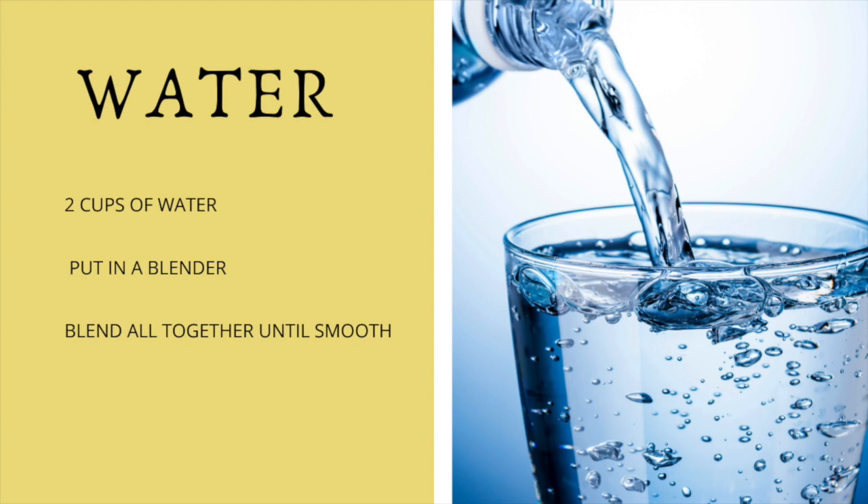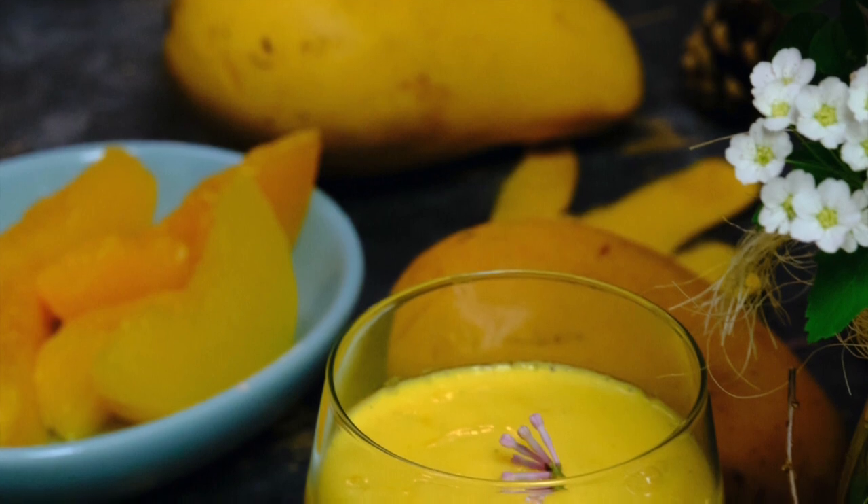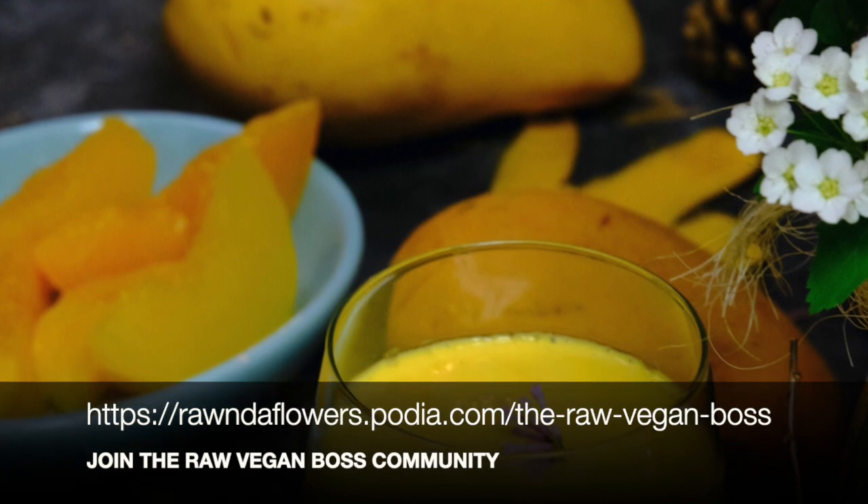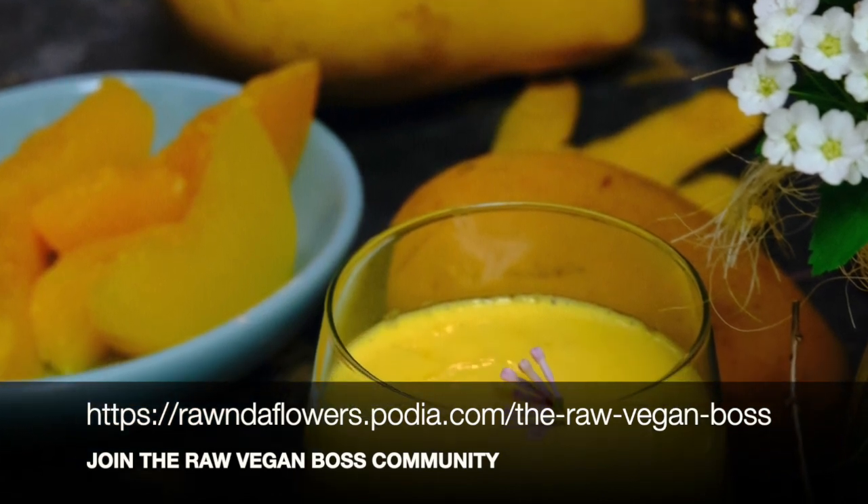Then just put all the ingredients in the blender and blend them all up until smooth, or until you have the consistency that you want. And that's it — your smoothie is ready.